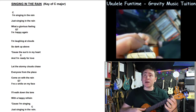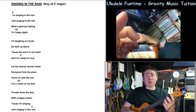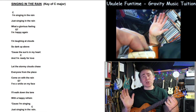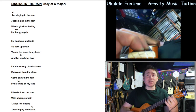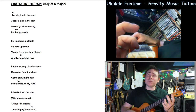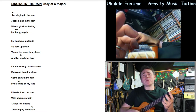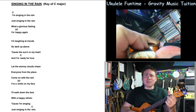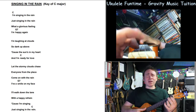Start off with just playing a chord and singing a single line — play, single line — just to get the feel of where it is. Then you go to the G7, slide it back, put the other fingers in, 'I'm happy again.' Put the chord in slightly before that line. 'I'm laughing at clouds so dark up above, cause the sun's in my heart and I'm ready for love. Let the storm clouds chase everyone from the place, come on with the rain, I've a smile on my face, I've walked down the lane with a happy refrain, cause I'm singing, just singing in the rain.' Something like that — just having a little fun with it.